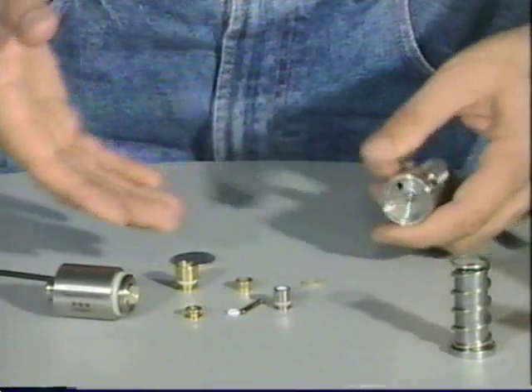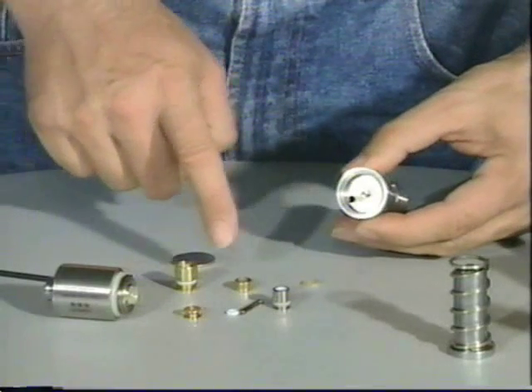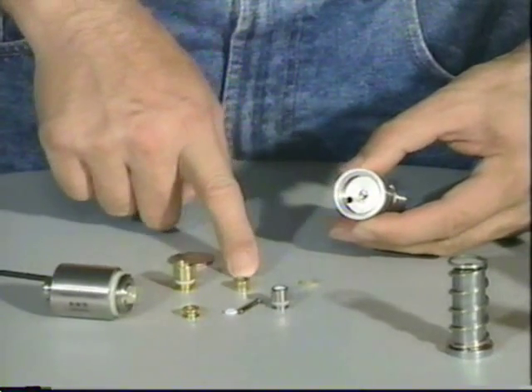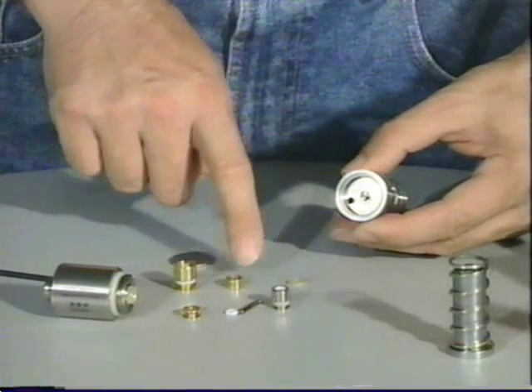At this point, we have disassembled most of the parts in the gun that are required for maintenance. We have talked about the fact that if you have leakage down the barrel or you have bolt stick, you should work on replacing the power tube O-ring or the power tube spacer.